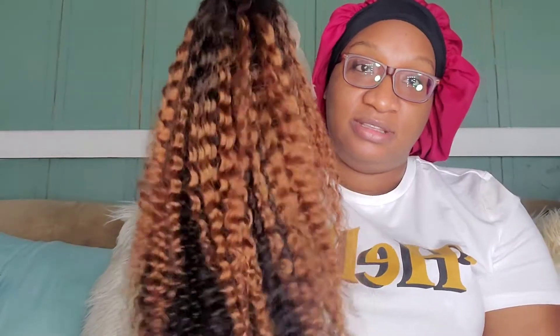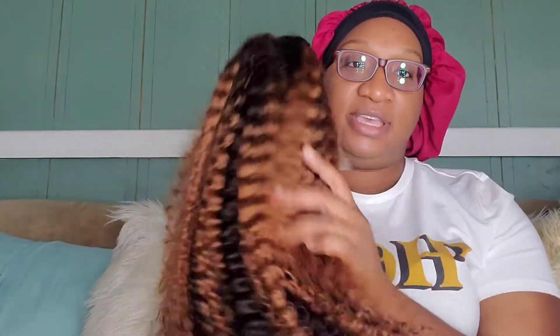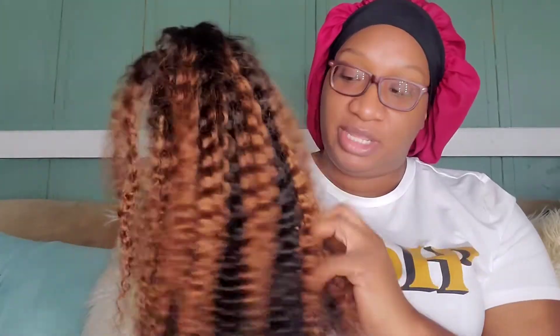I purchased this with my own coins. I bought the 20-inch ombré curly wig from them. I think this is a perfect wig for fall — it's simply gorgeous. It's a 13 by 6 or 13 by 4 lace parting space, and I just love the ombré. It has dark roots underneath and then comes off as a beautiful 130 color.